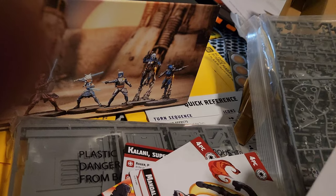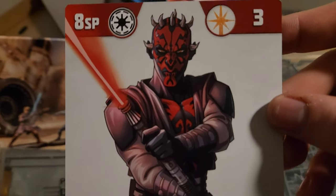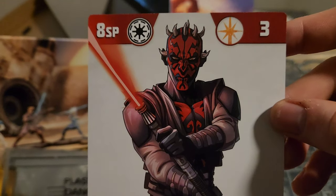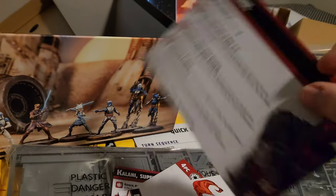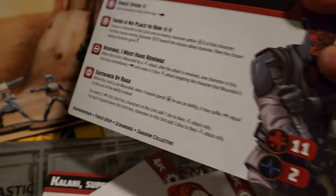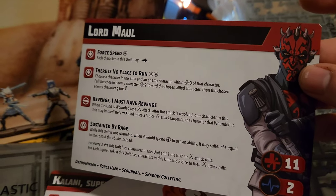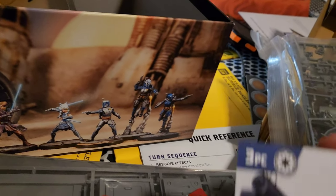Here we go — Darth Maul. Nice Clone Wars art. He can bring eight squad points as well, same as Ventress. Maul's really good though — supposedly he's just murdering everything. He's got an extra health more than Ventress maybe, got a 4 speed, and a bunch of rage. Very sick.